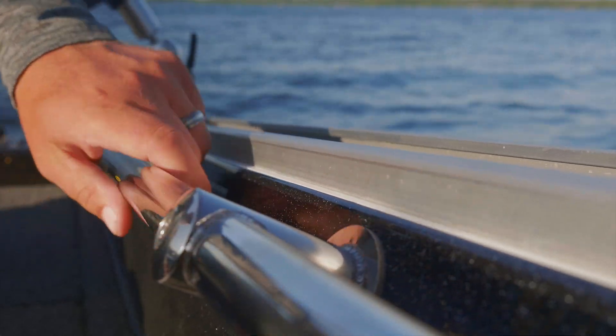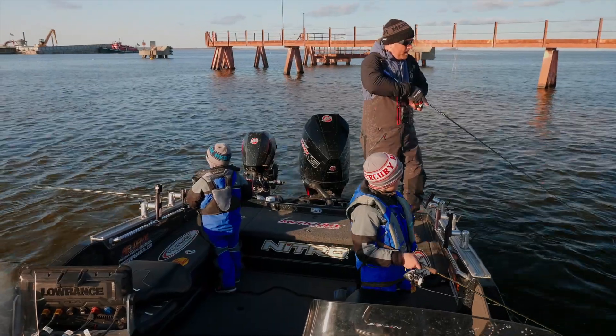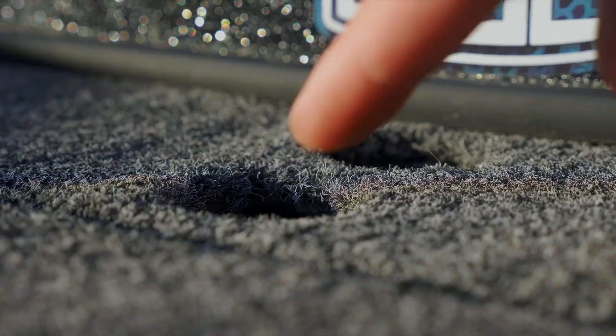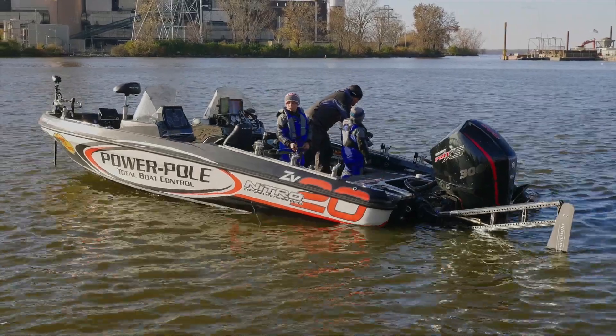The 20 is not just for a serious tournament angler — it's great for that, but we also put some family features in. We did put a ski pylon with support on the back deck. We put a seat base on the back deck where you can sit and do some fishing as well.